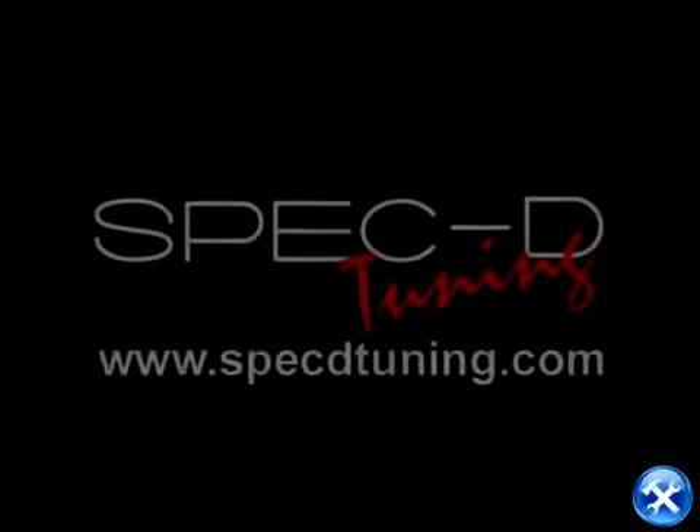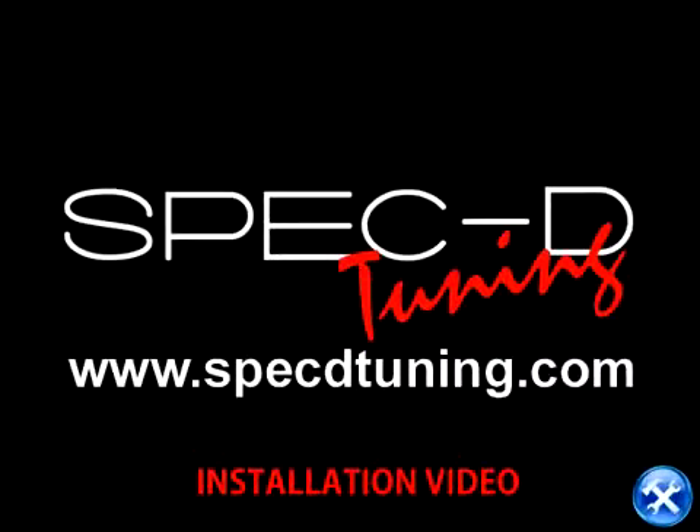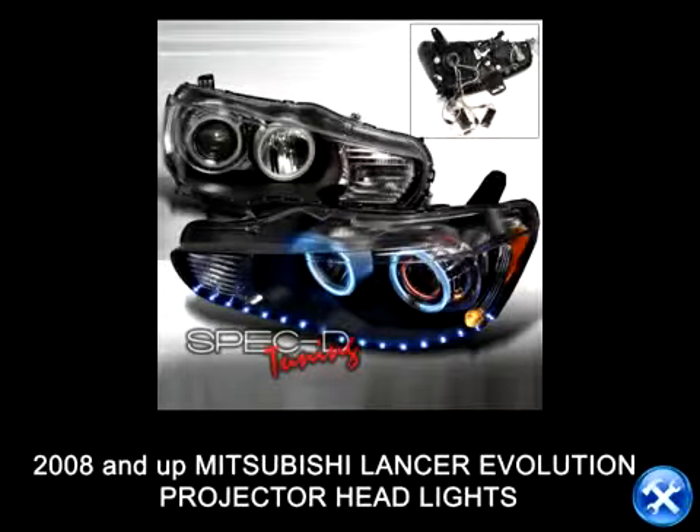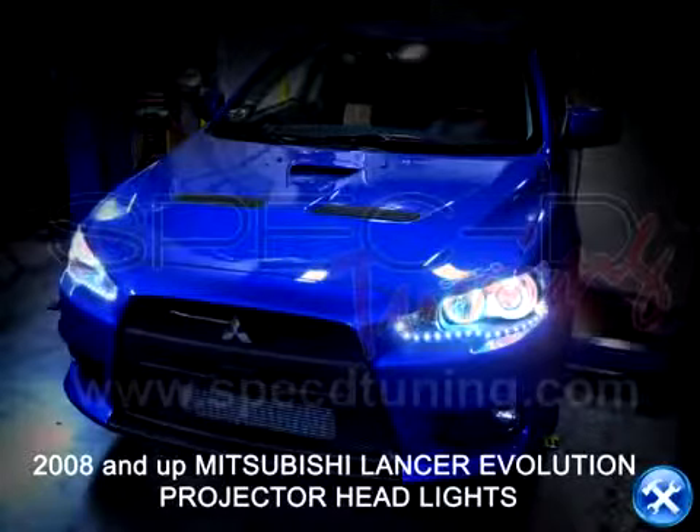This video is brought to you by SpecDTuning.com. On today's installation, we'll learn how to install projector headlights for a 2008-2010 Mitsubishi Lancer Evolution.